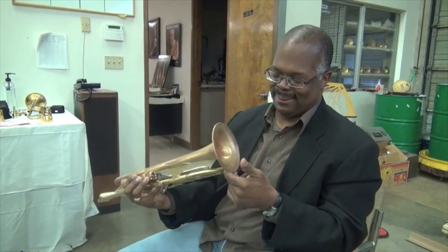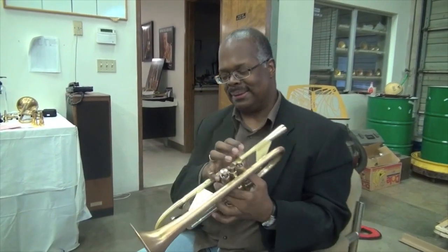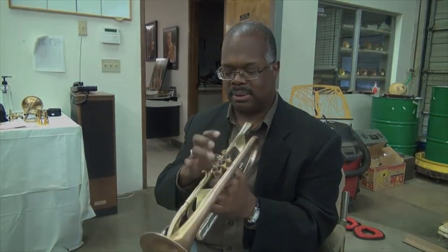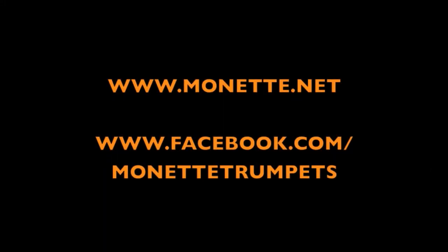This has been a fun little session here today. And we've got to head over to this club and have you sit in with the guys. Okay, we're going to go play. Absolutely. Thank you, Scotty. Thank you, Dave. Thank you.